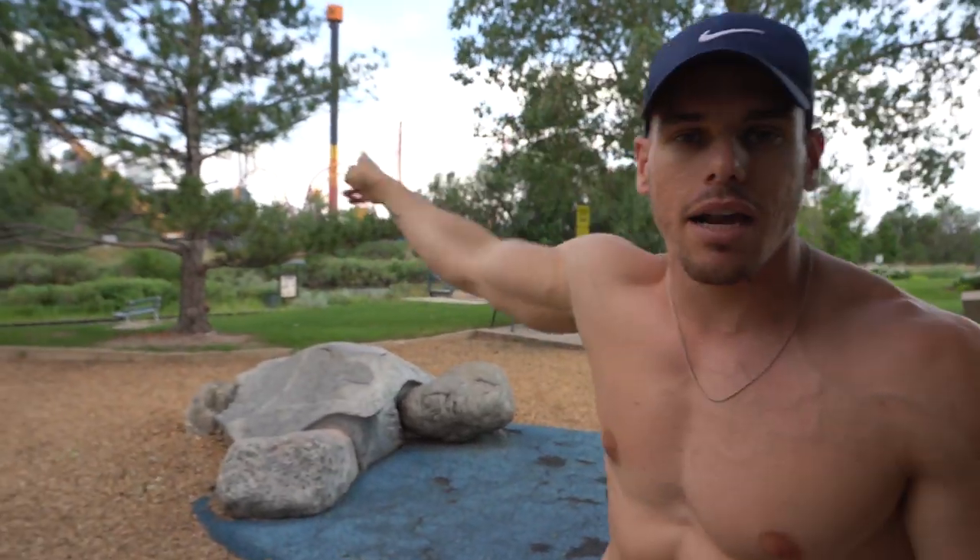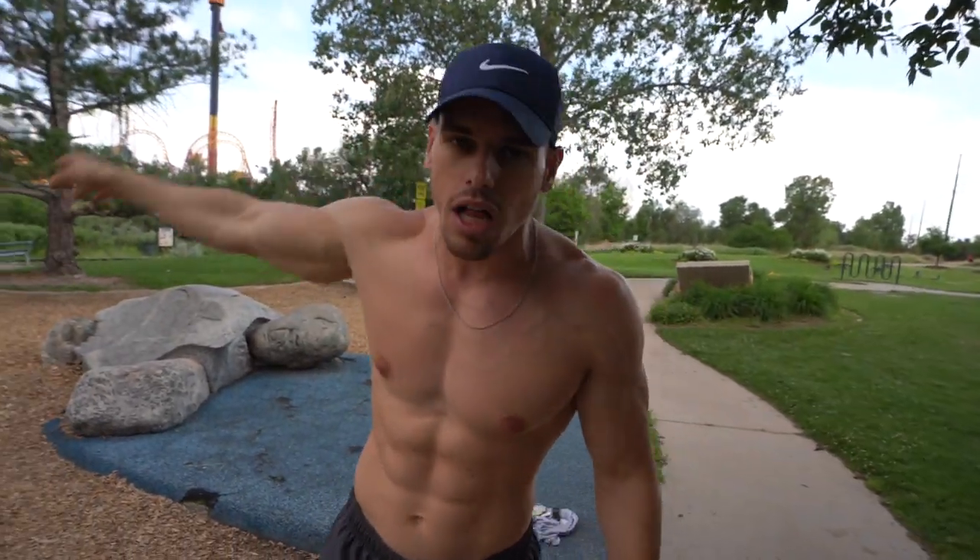So I'm currently at a park — doesn't matter where you are, you can be in your house, at the gym, wherever. This will be beneficial for you and the growth of your upper pec 100%. Now ignore one of these Six Flags behind me, roller coasters — Denver, Colorado. Ignore it. It's 99 degrees. Super great.